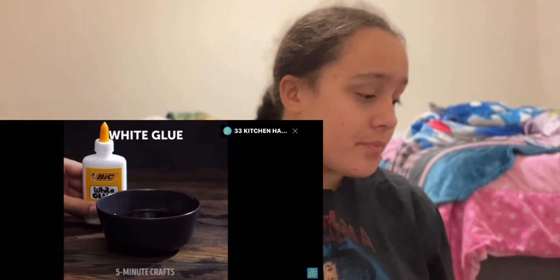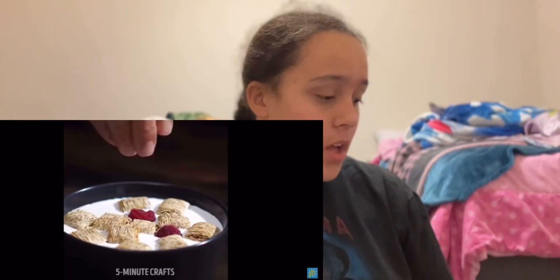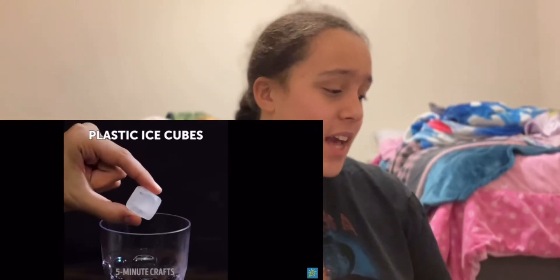So you got jello and white glue — what is this? Okay, and you got one of those things — I don't know what they're called — with raspberries and blueberries. What this is supposed to do is keep the cereal or cream on the surface. In real milk it just sinks, but with this trick it stays at the surface. No wonder on commercials it always looks like it stays up — it's plastic ice cubes.